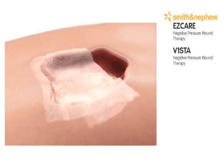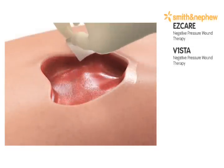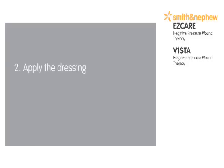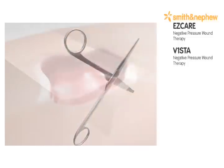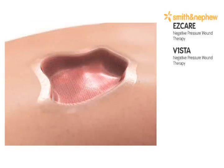Clean the wound bed and pat dry. Apply skin prep to the peri-wound area. Cut a single layer of non-adherent gauze to match the wound bed and lay the gauze across the wound bed.